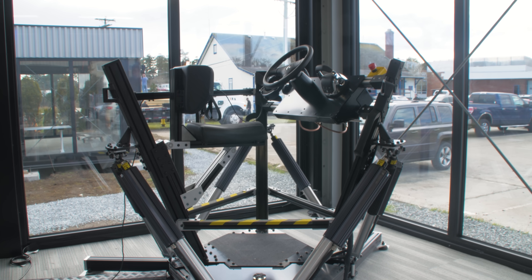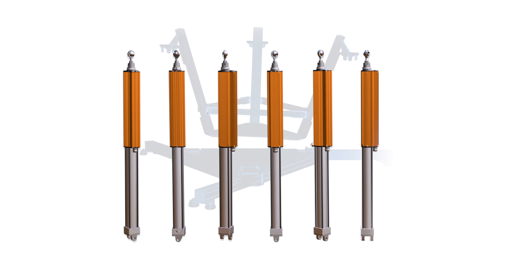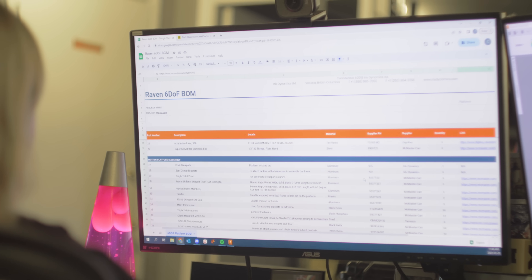The Ravens 6TOP development kit provides Stewart platform designers with all the essentials they need to build best-in-class motion platforms. The kit combines six Orca series electromagnetic linear motors, a motion control system, a force offset system, a recommended bill of materials, and a reference design.